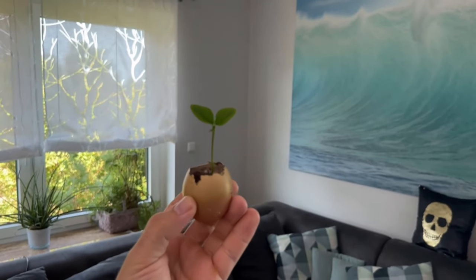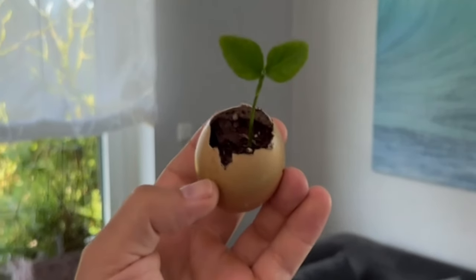Did you know that you can do this with an egg? In this short video I show you exactly how it works.